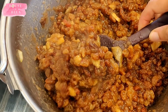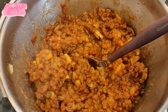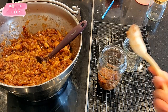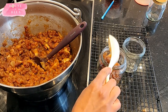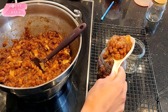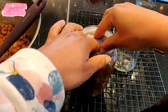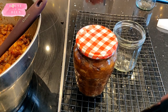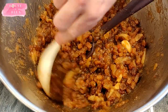I forgot to capture the footage of me adding the brandy, so I went with brandy — I think it creates a better flavor — and I used half a cup of brandy. Once you've prepared your jars by sterilizing them, whether in boiling water or in the oven (my preferred choice is the oven), put your warm, juicy mincemeat into the jar. A little piece of baking parchment or wax paper goes a long way towards keeping it fresh.